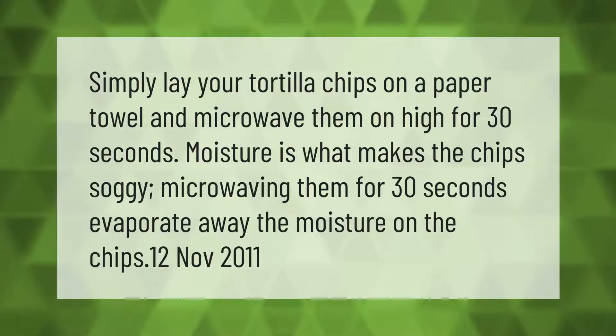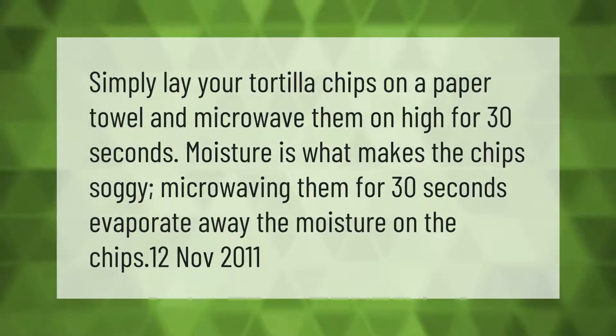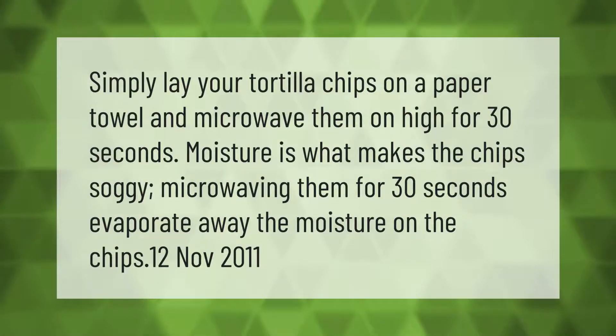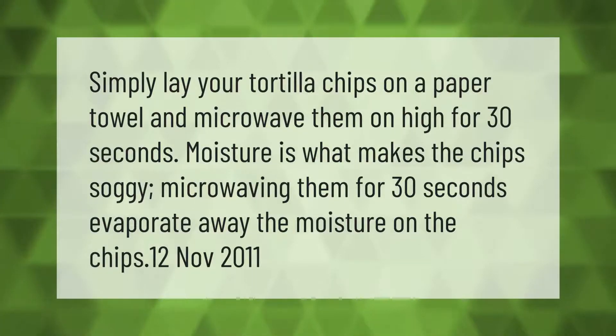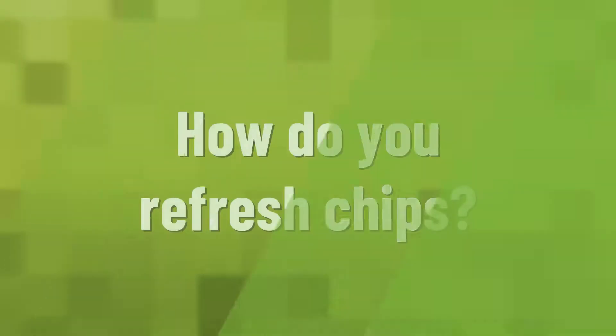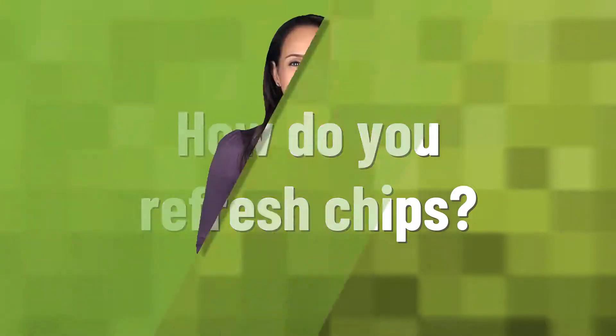Simply lay your tortilla chips on a paper towel and microwave them on high for 30 seconds. Moisture is what makes the chips soggy — microwaving them for 30 seconds evaporates away the moisture on the chips.